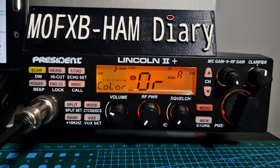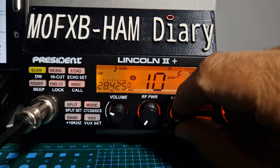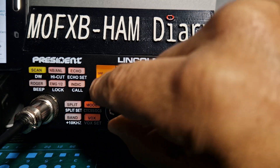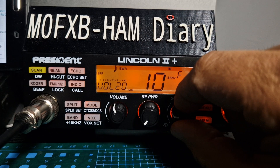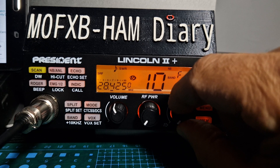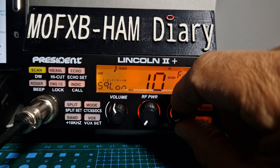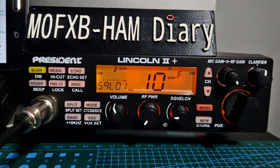Thanks for watching my channel, 73. To recap: to turn on the automatic squelch, you just turn the squelch knob all the way to the left until the sound goes. Bye for now, 73, all the best.